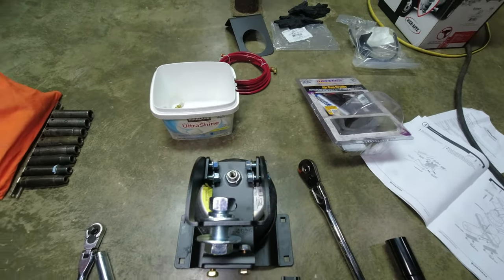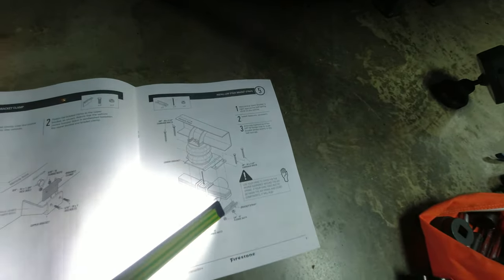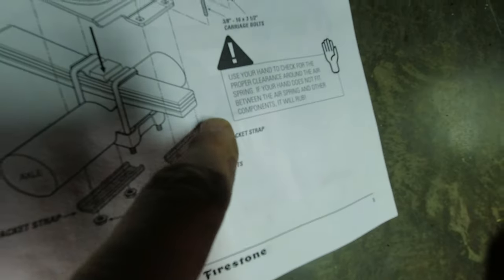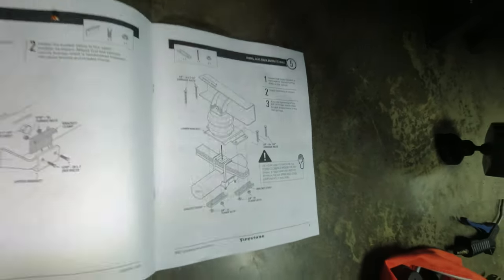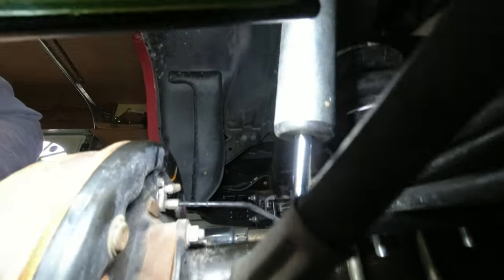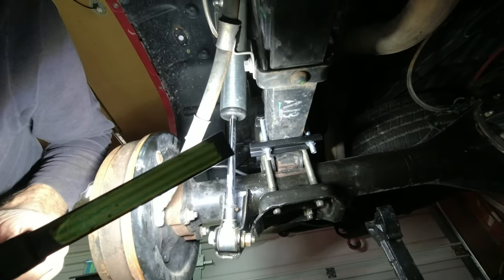I think I'm going to have to take off these brackets. The instructions show that slot in the bracket to be on the outside, but when I look at it, it looks like it's going to hit the shock. So I'm going to turn that one around and put that slot on the inside so it can't hit the shock.